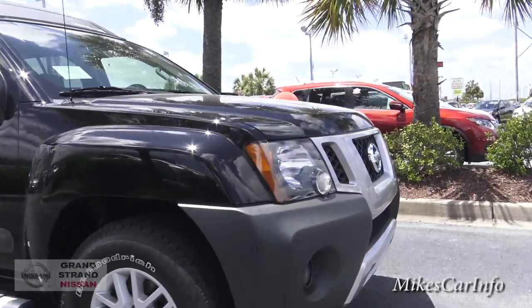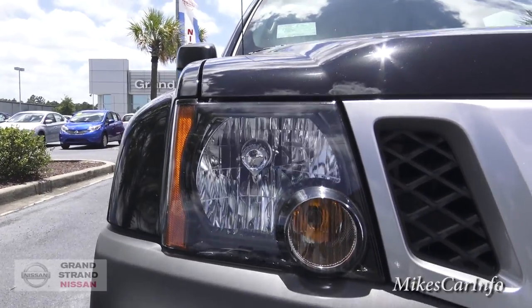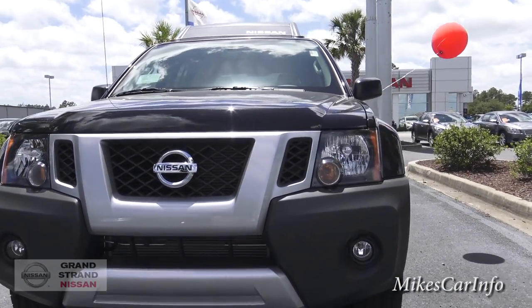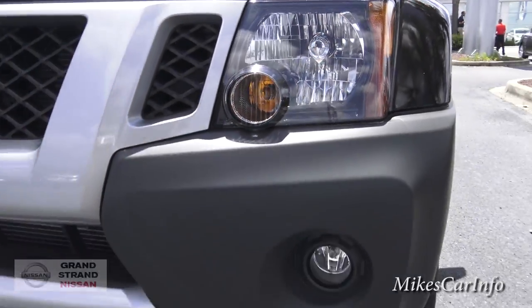Let's check out the front here. You've got the halogen headlights, fog lights, and the gray, silver-looking center with the kind of matte black fenders.